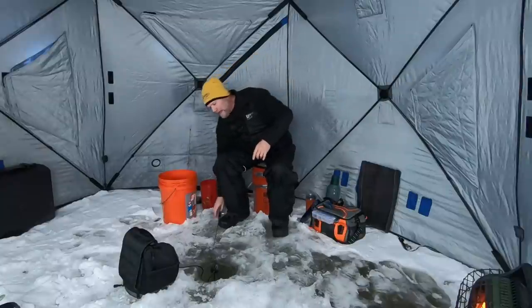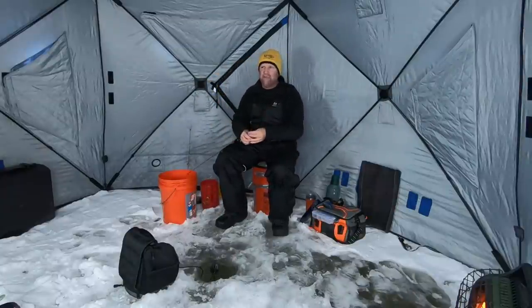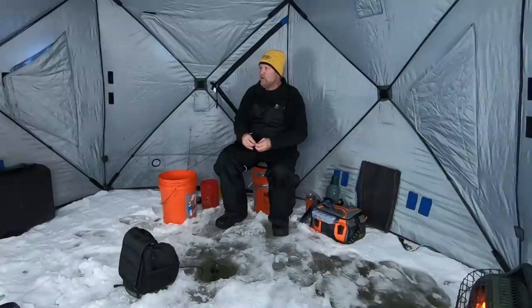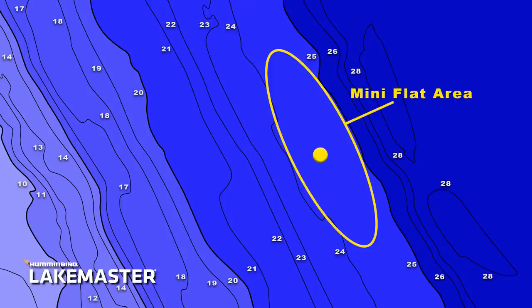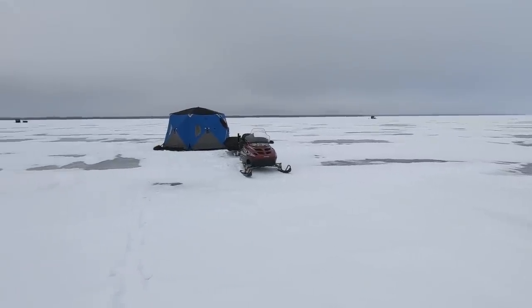So look for those flat areas. If you can find those wider spots — what I call a mini flat — it can make a big difference. When you come out and do this kind of thing, I'm looking for that irregularity, that exact spot, because if I can find that exact type of spot, I really feel like fish are going to stay put there for a longer period of time throughout the day.